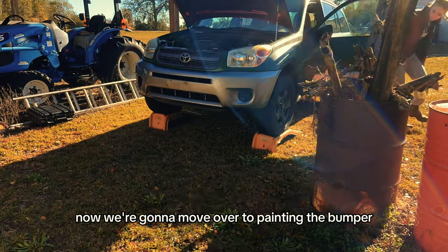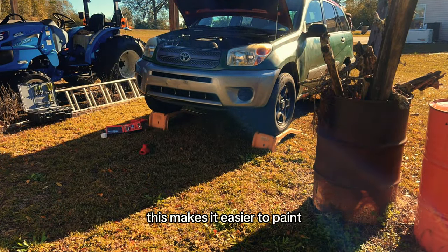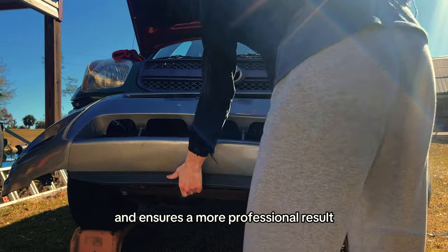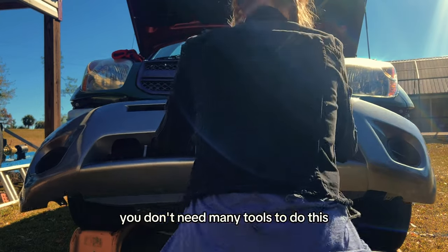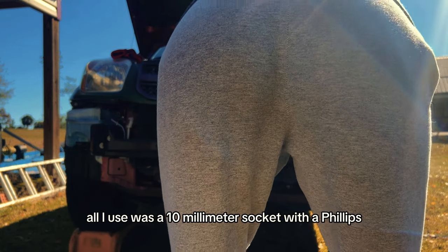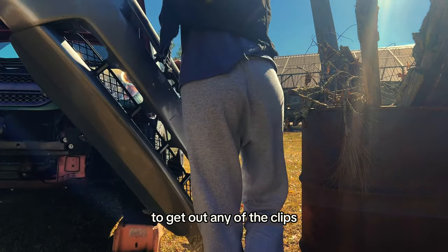Now we're going to move over to painting the bumper. First things first, we need to remove the bumper — this makes it easier to paint and ensures a more professional result. You don't need many tools to do this. All I used was a 10mm socket with a Phillips head screw and a flat head screw to get out any of the clips.